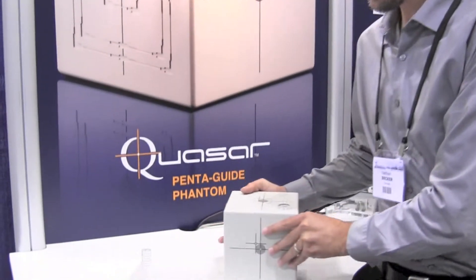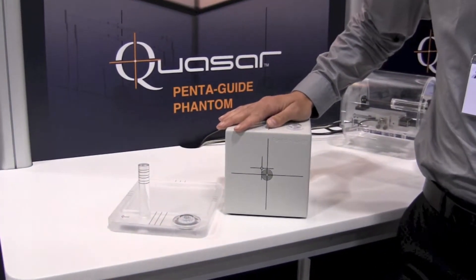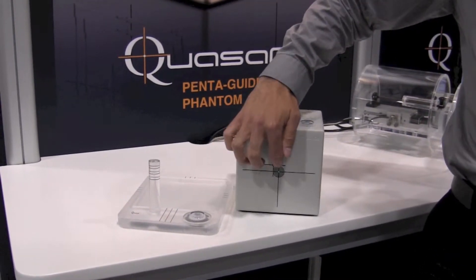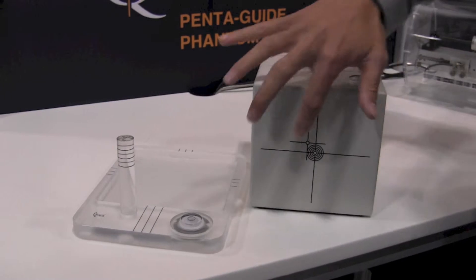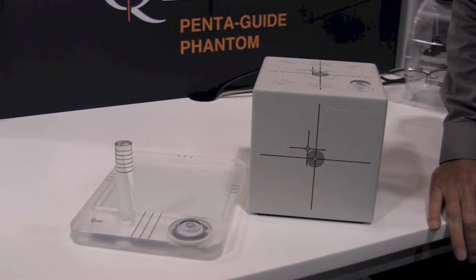Hello, today I'm going to do a quick demo for you of the tilt plate platform. Most of you are familiar with the Pentaguide, which is a device that you can use to perform daily QA of the cone beam CT system. It has alignment marks that you set up to the lasers in the room, you perform a cone beam CT, and then you make sure that the shifts to the central marks are consistent on a daily basis.